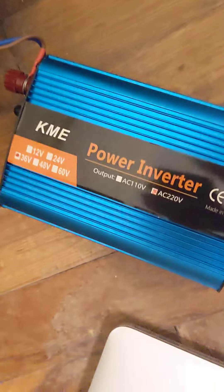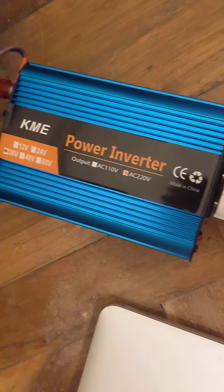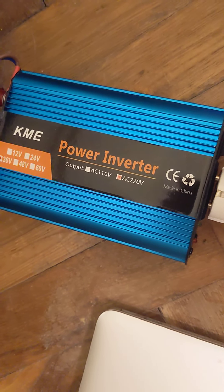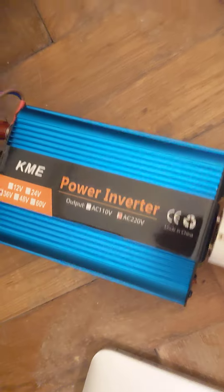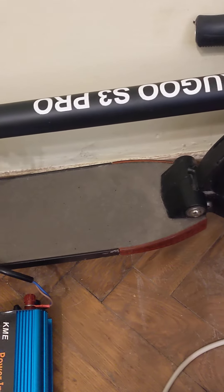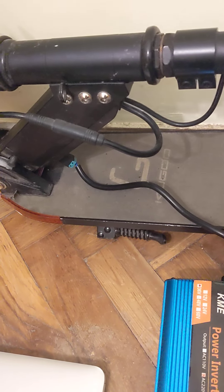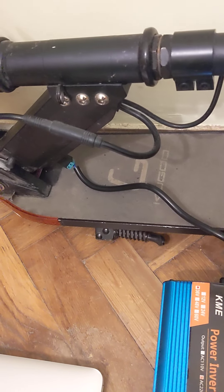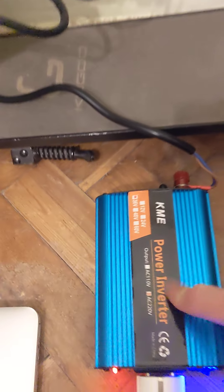I will check this KME power inverter, which as described must support 350 watts. As a power source I will use the battery from a Kugoo S3 Pro, which can output 42 volts and up to 220 watts. First, let me try without any load.